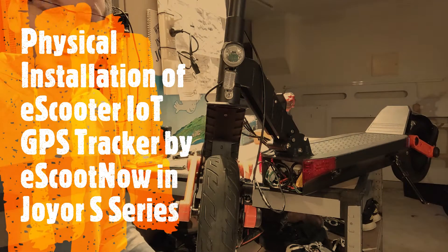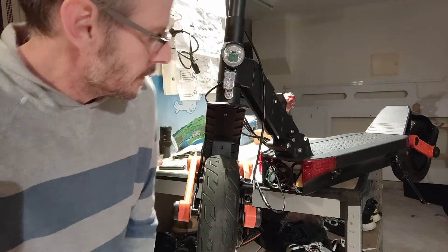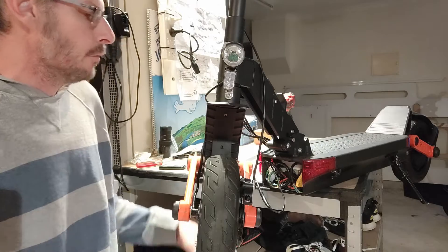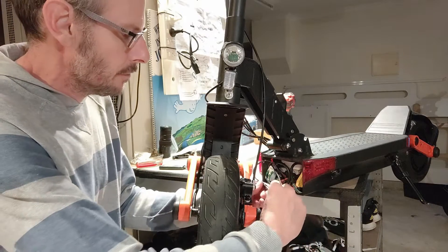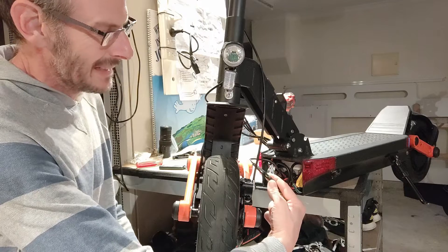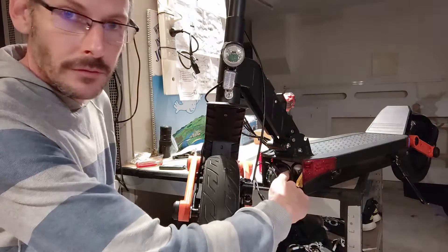G'day folks, Brendan here with eScoot Now with a physical install on a Joya S-Series scooter, known in Australia here as a Bolson Commando. I've already taken the front cover off this here to access the controller, and inside is the jullet connector — the black round connector that connects the controller, the silver box there inside,